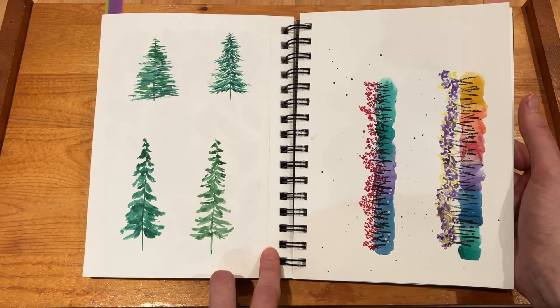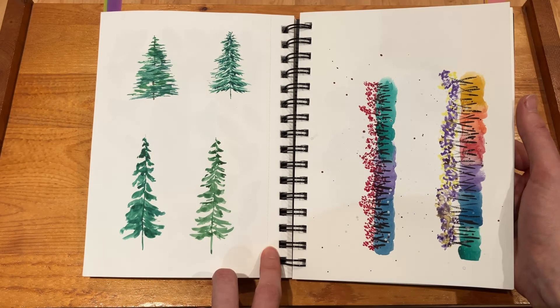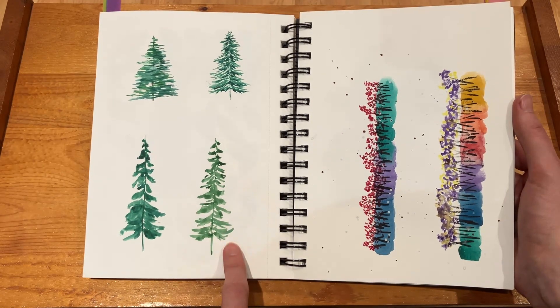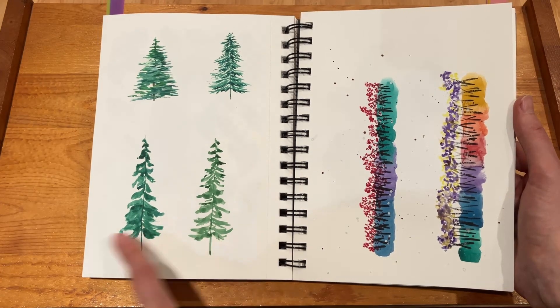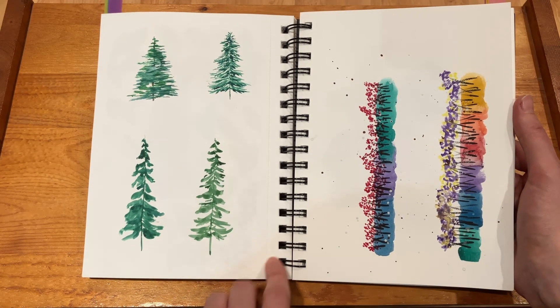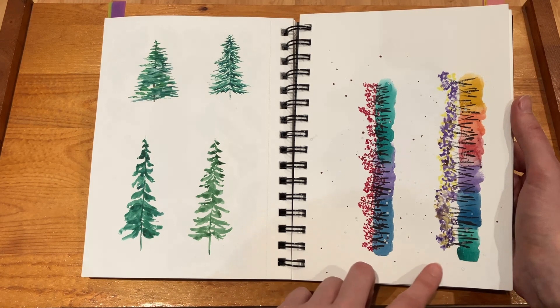After when it was starting to get colder, I was thinking of moving from deciduous trees to conifers and more like Christmas trees. So I watched a few tutorials — there were different ones that showed how to do them differently — and I thought they were all decent.